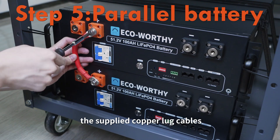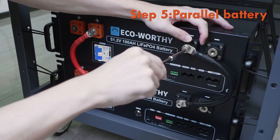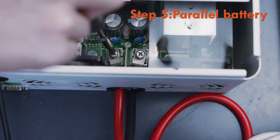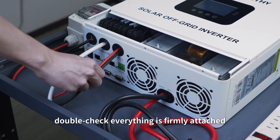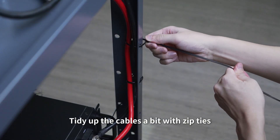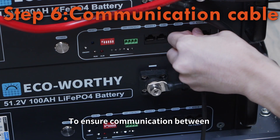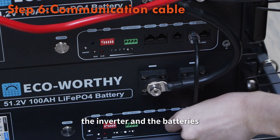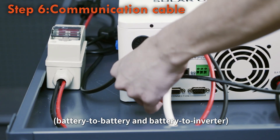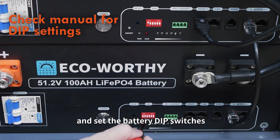Parallel the batteries using the supplied copper lug cables. Make sure to tighten the bolts securely, or you might get poor contact. After connecting, double-check everything is firmly attached and tidy up the cables with zip ties. To ensure communication between the inverter and the batteries, connect the communication cables — battery to battery and battery to inverter — and set the battery dip switches.